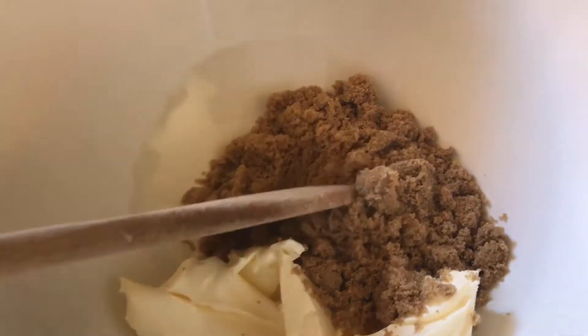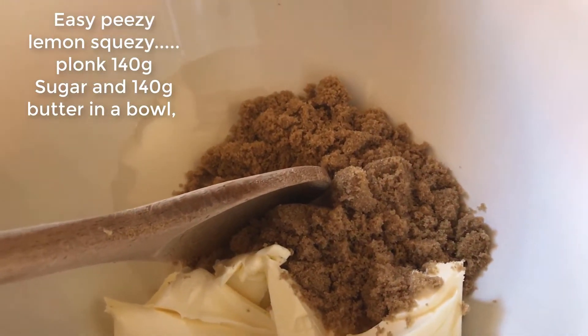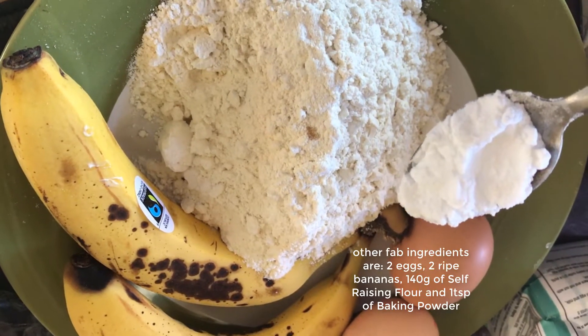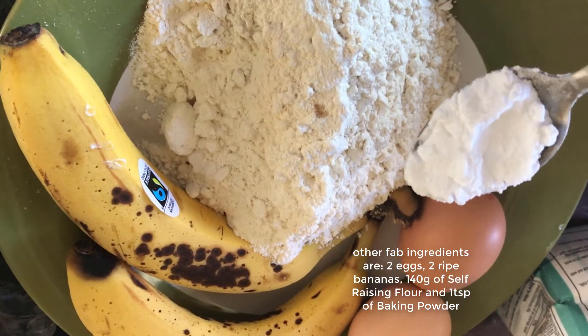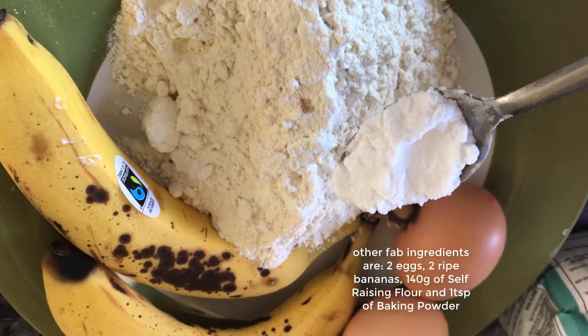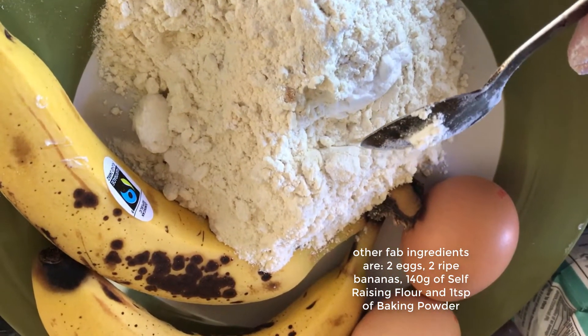Let's get to it — we'll have the most monstrous banana loaf in the world. We're just going to cream the sugar and the butter together in a nice big bowl. The other ingredients are going to be 140 grams of self-raising flour, two beaten eggs, two ripe bananas, and a teaspoon of baking powder. Get that in there and we'll shake that up in a bit.